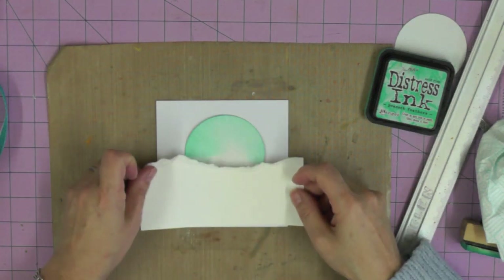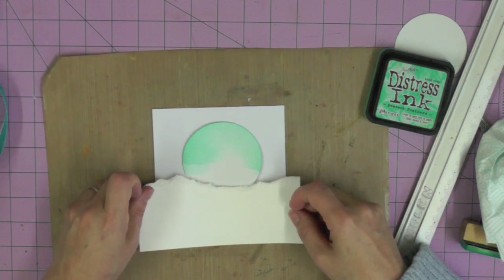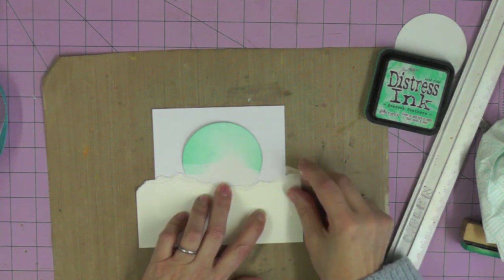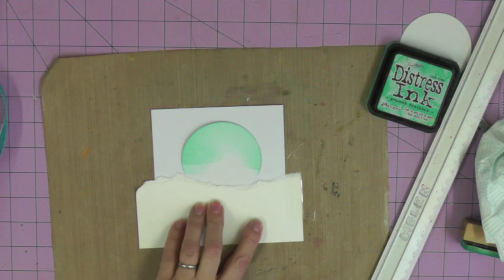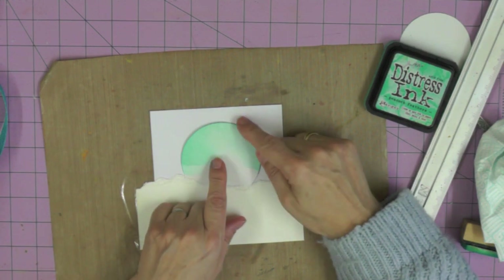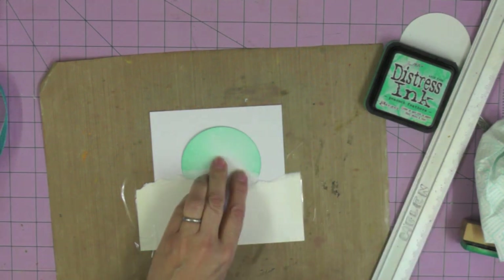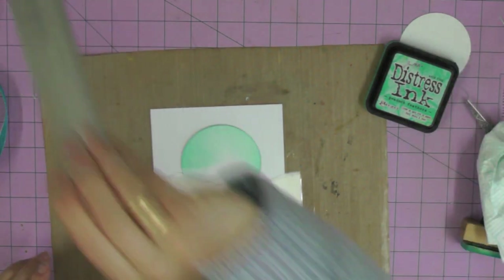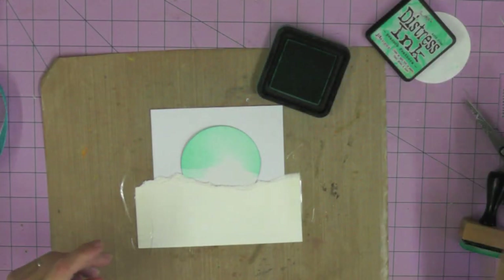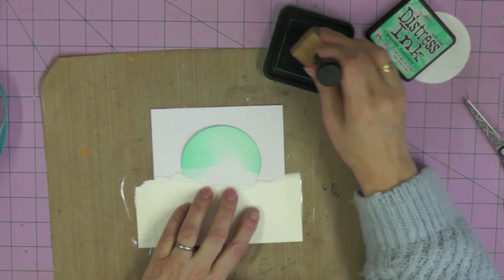We're going to use this stencil in two different positions. First I'm creating the horizon line, deciding where I want it so that a lot of my moon is showing. I'm using a little piece of sellotape to hold this strip of card in place, making sure my moon is where I want it. Then it's ready to start inking - I'm using Peacock Feathers distress ink with an ink blending tool. Start quite light - just pick up a little bit of ink.